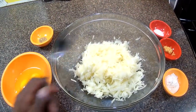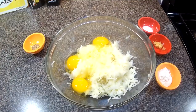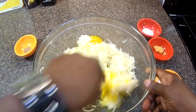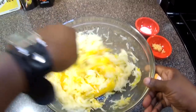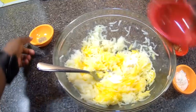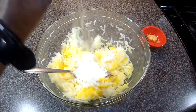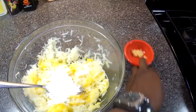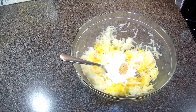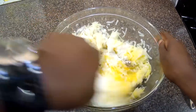Grab a fork, dump in the eggs, and start mixing. The salt goes in, the pepper goes in, the flour goes in, and the garlic goes in — how simple is that? We're gonna mix all this together. Just make sure you mix it well.